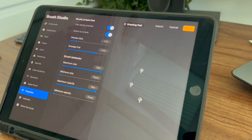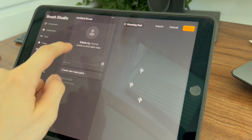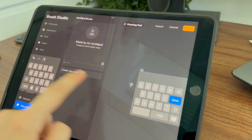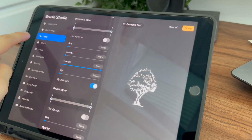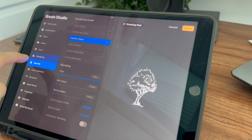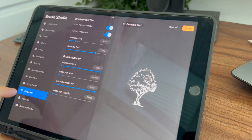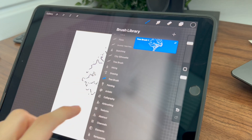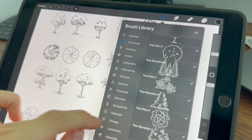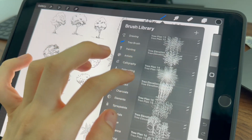I like to make the preview size around 15% and make the size the maximum I can. Finally, go to the About This Brush tab, write the name of the brush and your name. Adjust the sliders and parameters to fine-tune your brush behavior until you achieve the desired effect. Don't be afraid to experiment — this is where the magic happens. I've made the same process for all of the trees and now they are ready to be used.